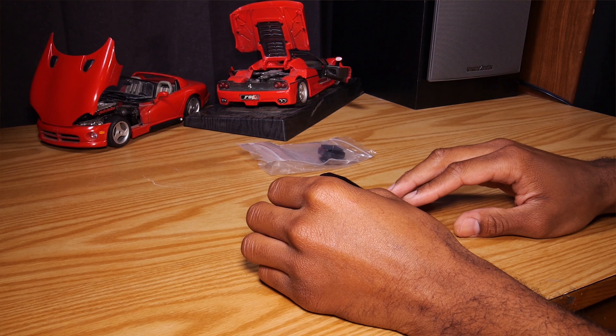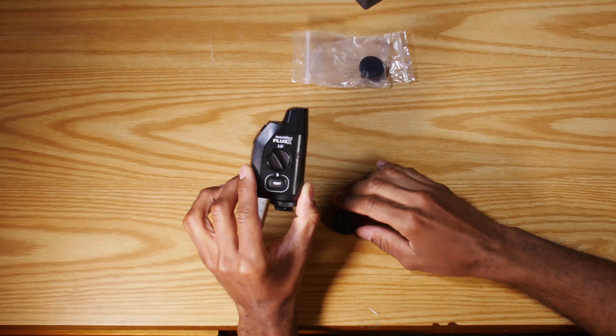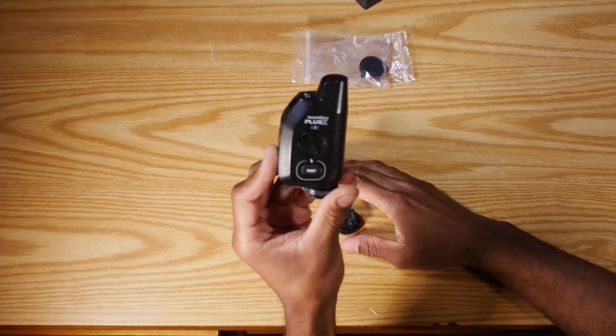What's up, you guys? This is Devin from CenturyFX Studios back with another video. Today we're going to be fixing a Pocket Wizard Plus X.